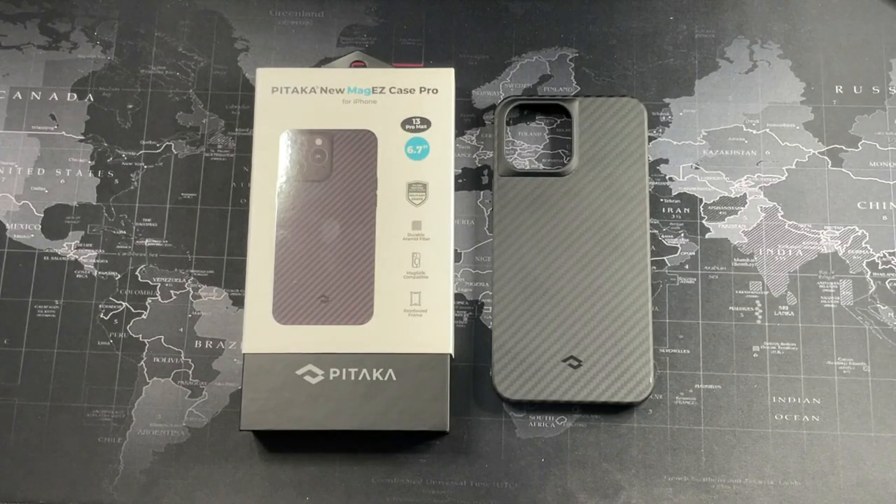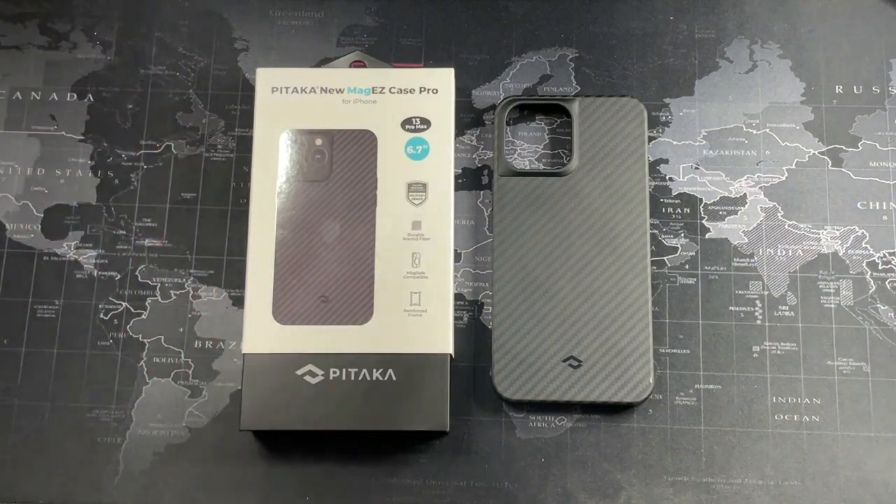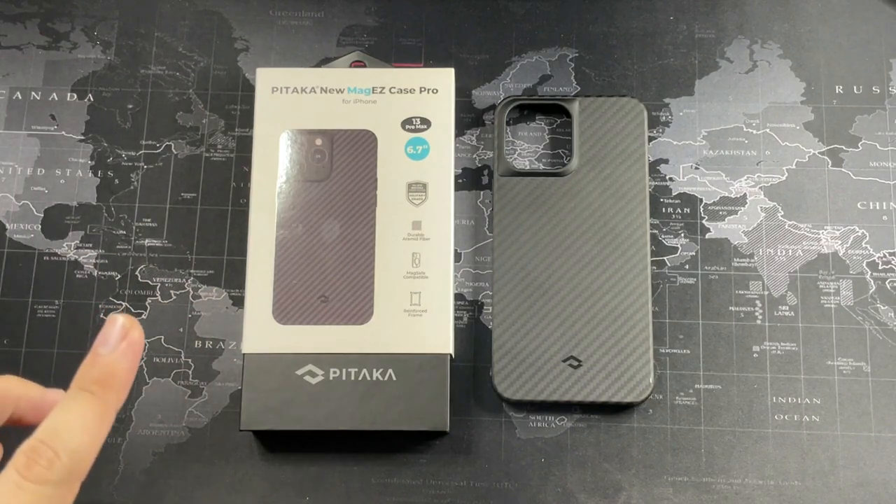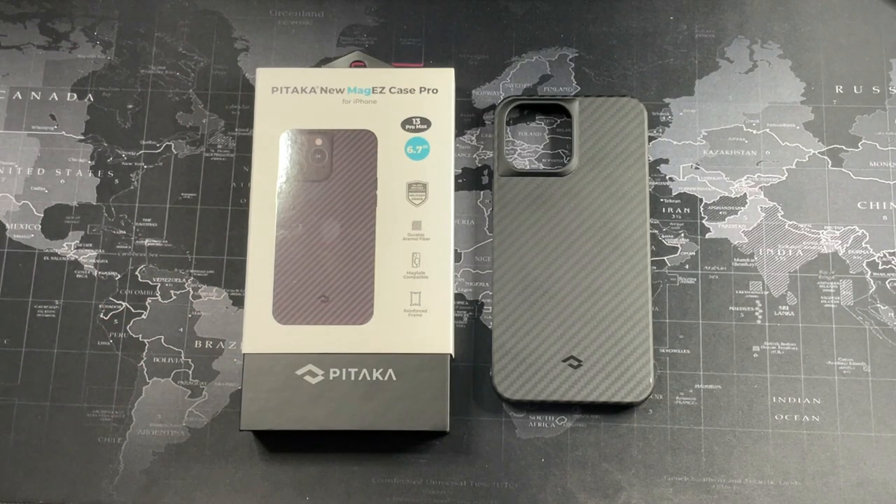What's going on guys? Mac here with DragTab Reviews, and welcome back to the very first video of 2022. In this video, I'm going to be doing a long-term review of the Pitaka MagEZ Case Pro for the iPhone 13 Pro Max. I do not have my iPhone 13 Pro Max with me now because I already sold it off in favor of the iPhone 13 Pro, just because of size. As a daily phone, I believe the iPhone 13 Pro is just right and you don't have to sacrifice camera tech as well.